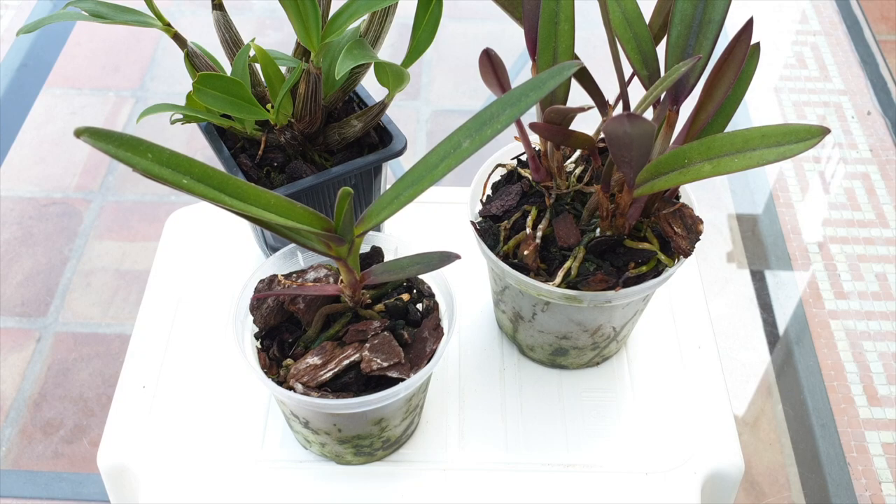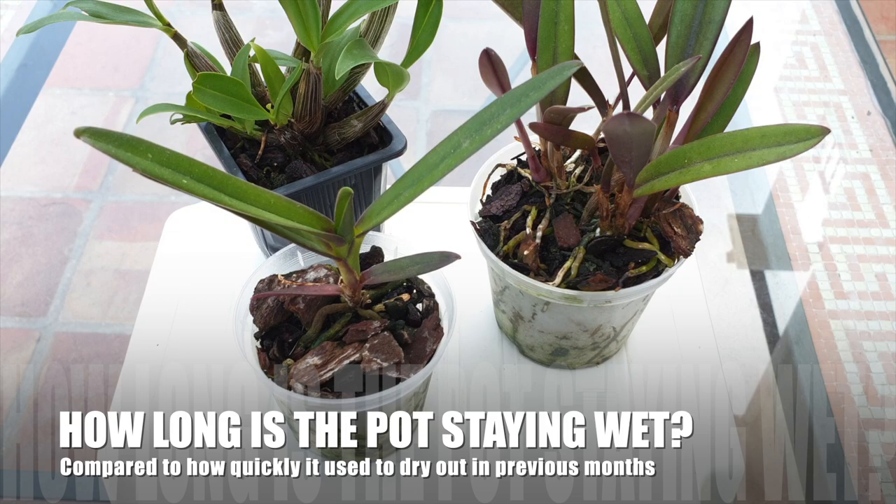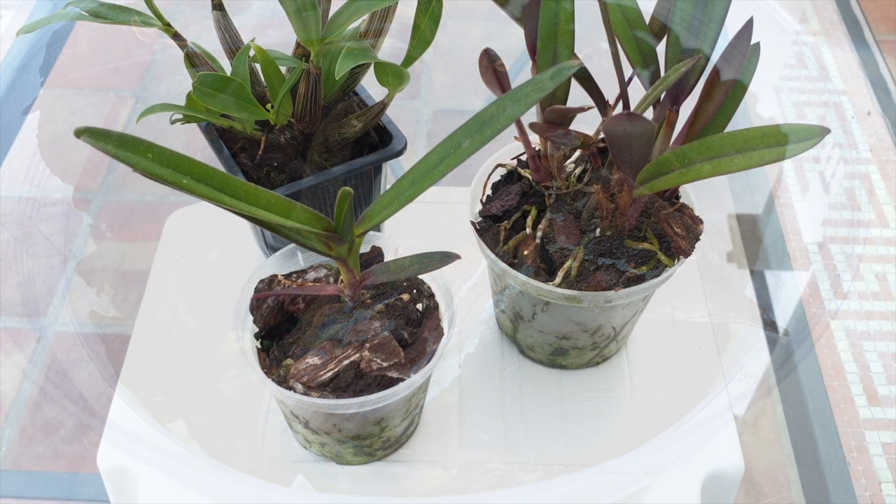Our eyes are our best asset to stay on top of media state in the pot. The first sign to look for is how long the pot is staying wet compared to previous times between waterings. Look at the visible roots — are they staying green longer than usual, using the baseline of how your pot behaved in previous months? If so, that is a sure sign your media is breaking down and staying wet too long.